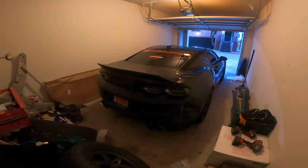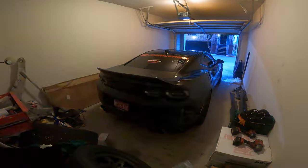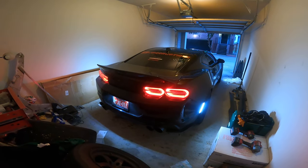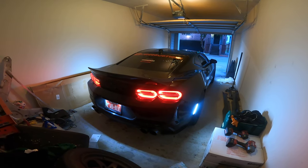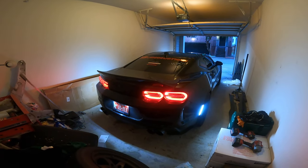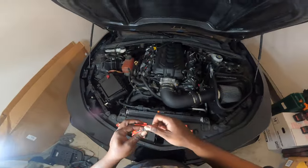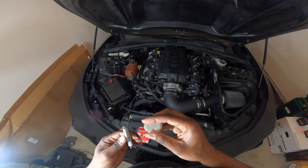Now I know y'all didn't think I was gonna start the car up on a cold start and not record it for y'all — come on now. Cold start recorded. Now we're gonna go ahead and gap our spark plug using the gap tool. I'm gonna check what the gap is on this one straight off the rip.